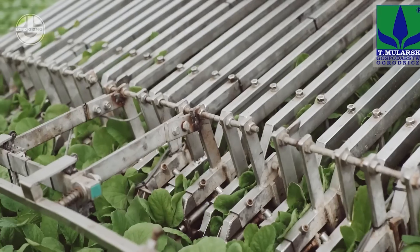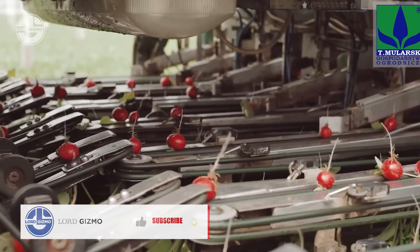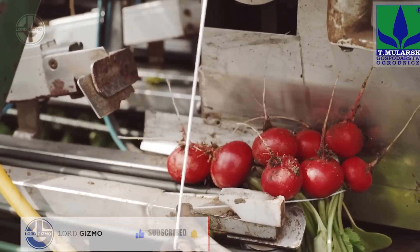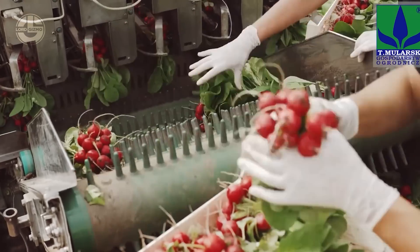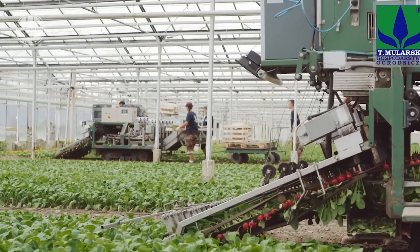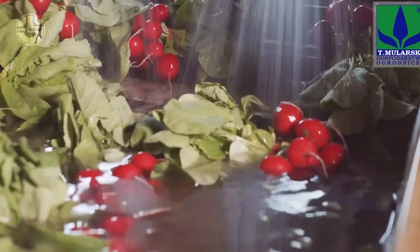Here, they're cultivating radishes, a rapid-growing crop that can be harvested as soon as three weeks after planting. Radishes are harvested by separating them from their foliage and putting them straight up. They are then cleansed, and their leaves and roots are removed. For all of this, Mularski Group relies on its experienced staff and cutting-edge technology.